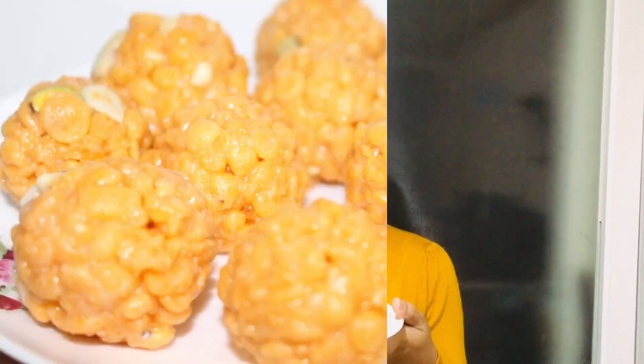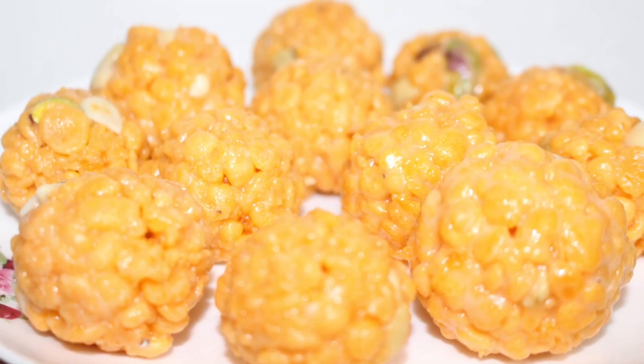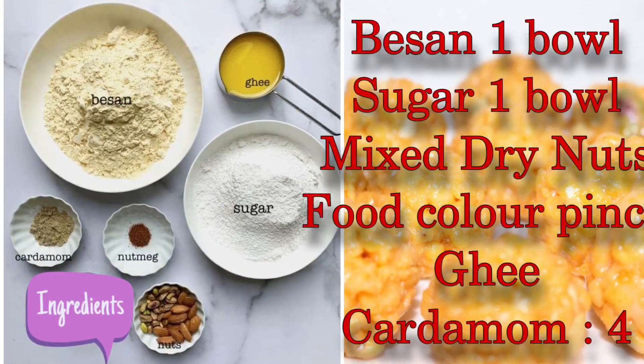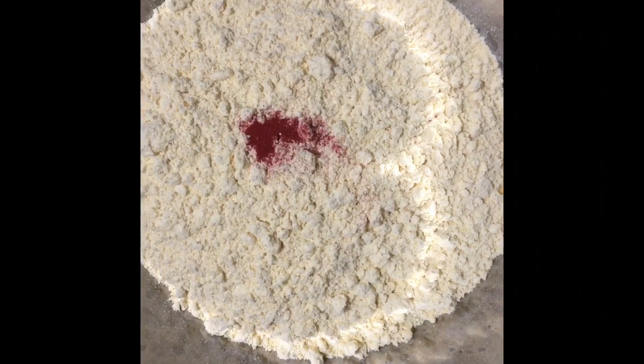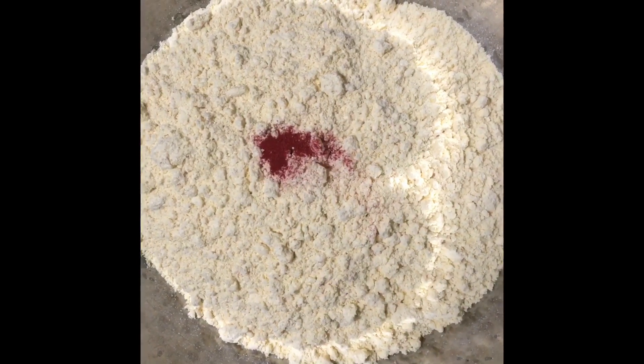Let's take a look at the recipe. We will add the food color today. Let's mix the water.